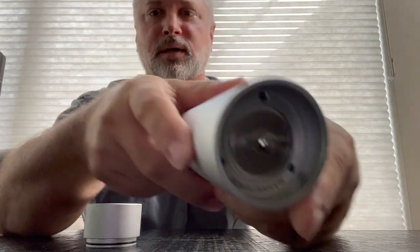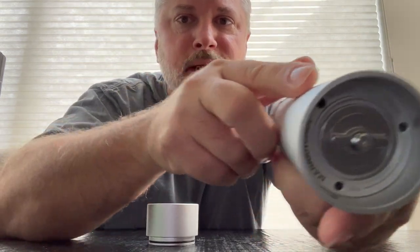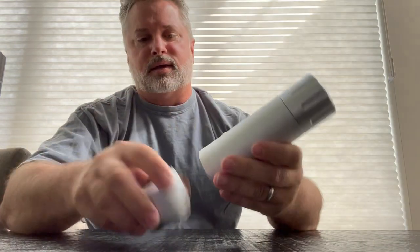Horse Fine Salt Cannon. There we go. I bet you could see it before I did. It's backwards. Stay tuned.